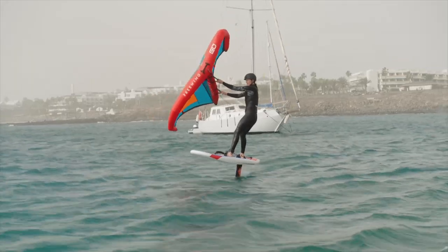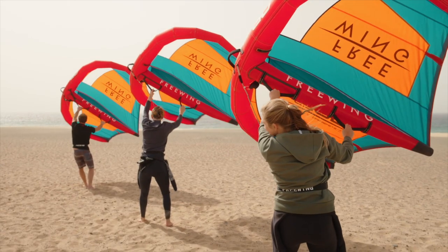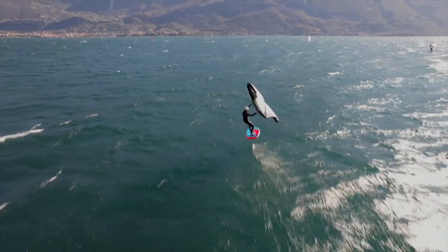The Freewing Go. It has a pioneering, ultra-compact geometry with a super rigid airframe, perfect for learning how to wing and progressing to advanced manoeuvres.